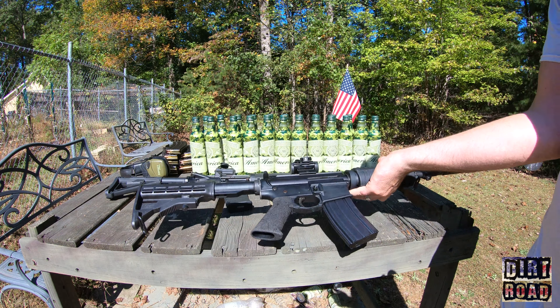The slick side upper is kind of a novelty for me. A lot of people have complained about it, but I just wanted it to be as cheap as possible. Does the lack of dust cover and forward assist bother me? No, because this isn't my primary home defense rifle.